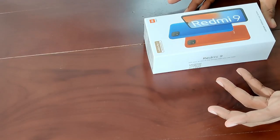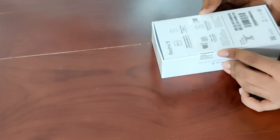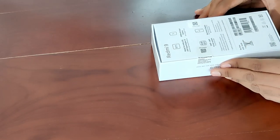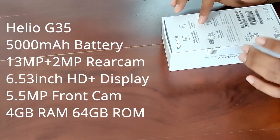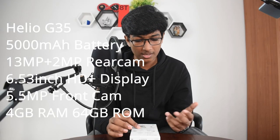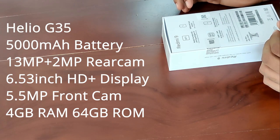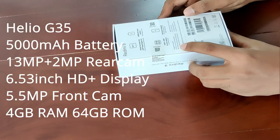Let's first go to the Redmi 9. It's a typical Xiaomi box — it doesn't have any plastic covering like the more expensive versions do. On the back we get all the information: the chipset is the Helio G35, it's got a 5,000mAh battery, a 13 megapixel plus 2 megapixel AI rear camera, AI portrait mode, and a 6.53 inch HD plus display.